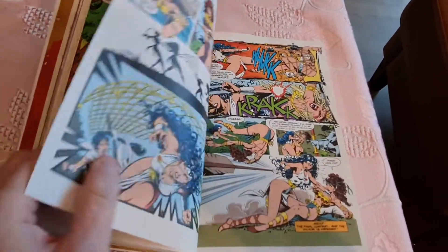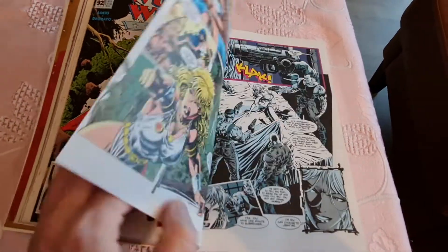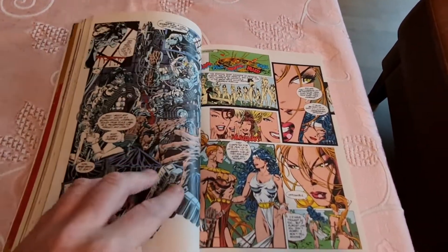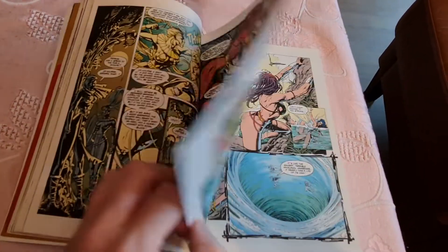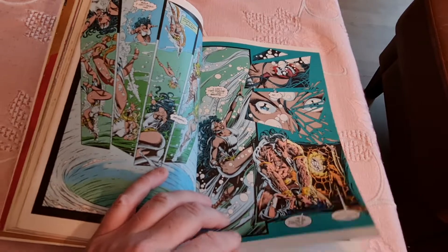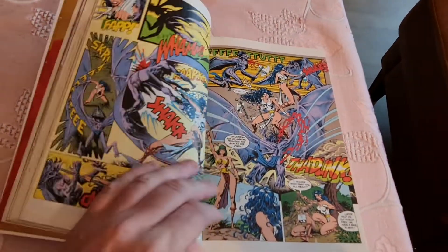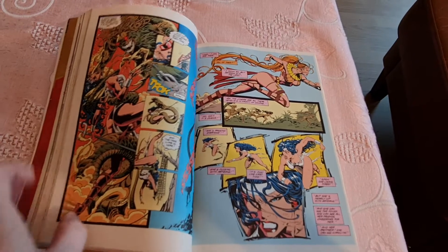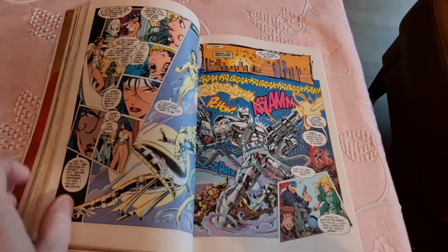X-Men, Avengers, Wonder Woman, Batman — I like a lot of 90s comics. But there is something I agree on that I consider a problem with the 90s: the artwork. Over-muscular dudes. But I also do like a lot of 90s artwork. It depends.